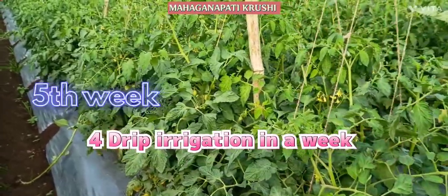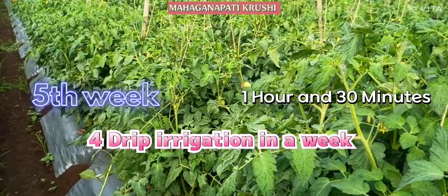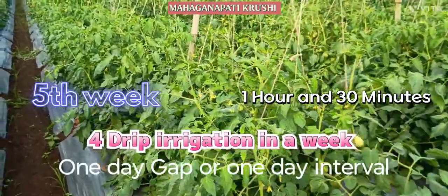In the fifth week, you have to give water for one and a half hours, and you have to maintain the one day gap.